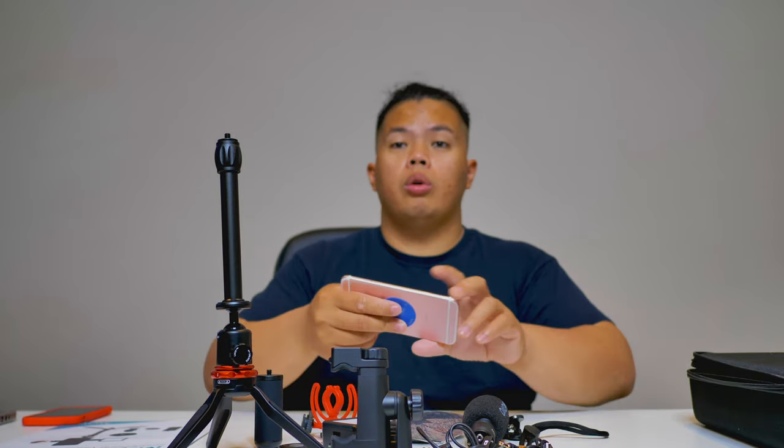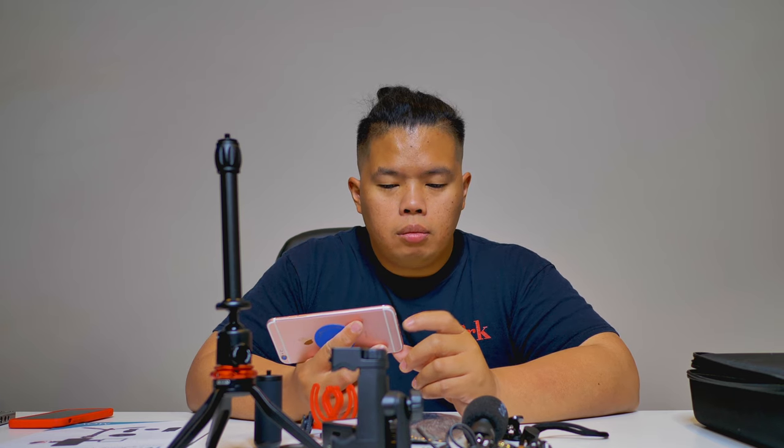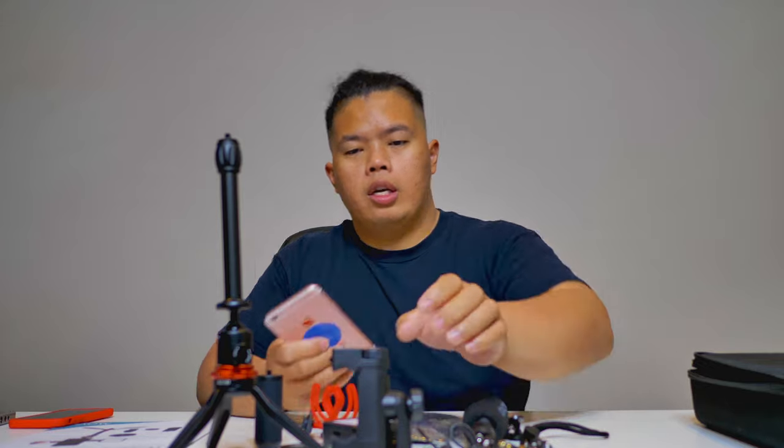For those with smartphones like the iPhone XR or above that don't have a headphone jack — they removed that a while back — if you're an iPhone user you'll need a lightning to headphone jack converter. For Android users without a headphone jack, you'll need a converter as well. Anyway, let's try this out.